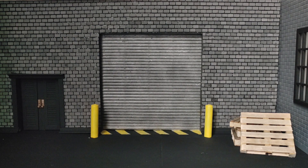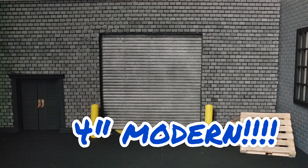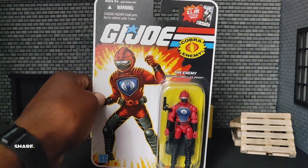All right, ladies and gentlemen of the 1:18 scale 3.75-inch / 4-inch modern action figure community, I'm back again with another video. In this video we're going to be discussing none other than the HISS Tank Driver.